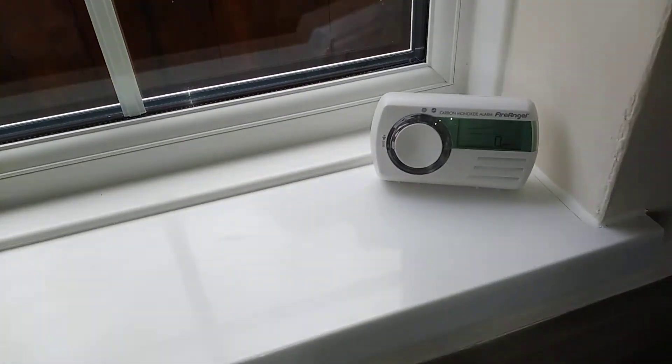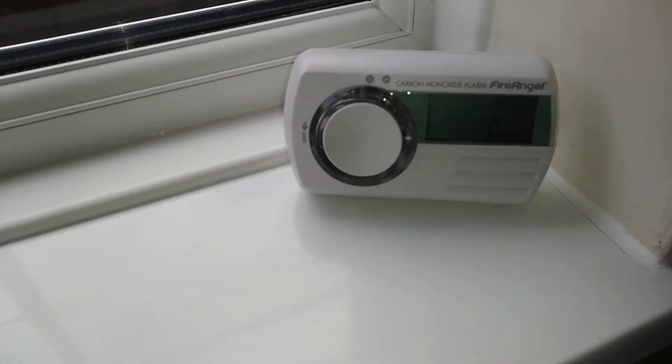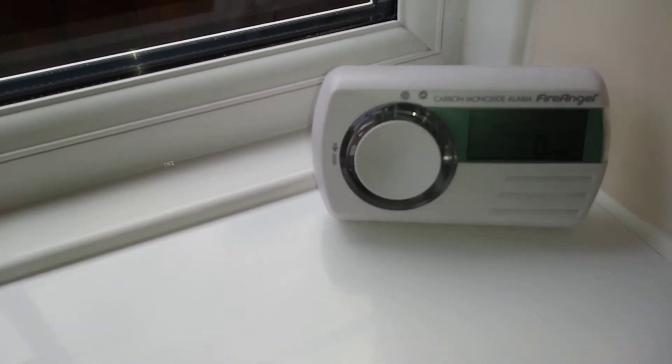So that's a quick look at the Fire Angel digital LCD carbon monoxide alarm. Thanks very much for watching guys, and if you like this video why not subscribe, like, and catch you next one. Bye for now.